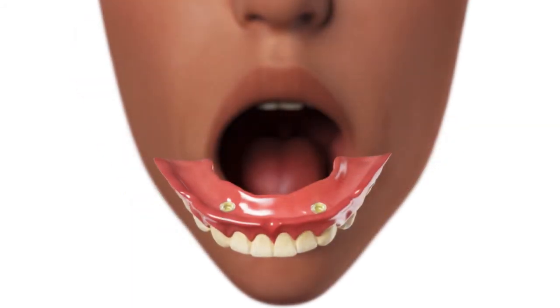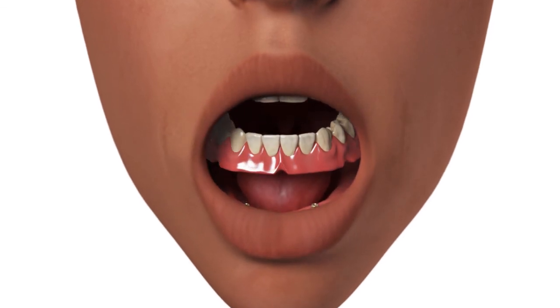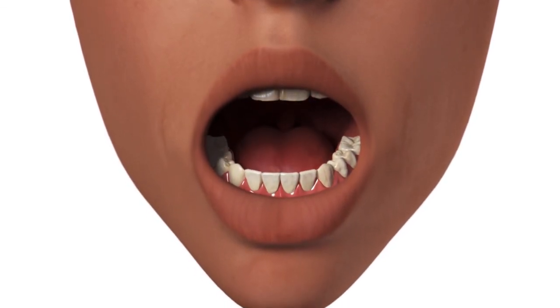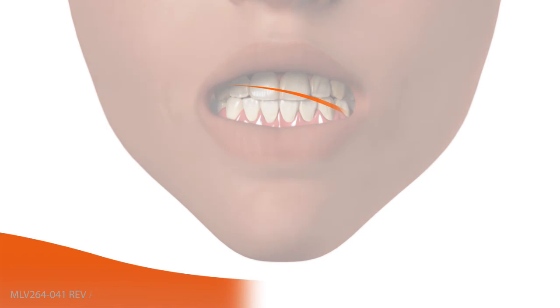Seat the overdenture onto the OD Secure abutments and modify the occlusion as necessary. Verify the patient's ability to remove and seat the denture properly. If the denture has too much or too little retention, select an insert with a different retention.